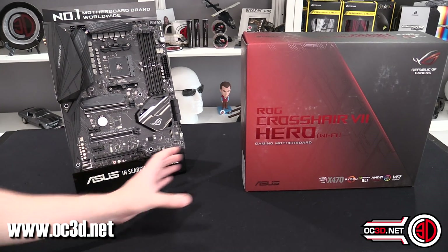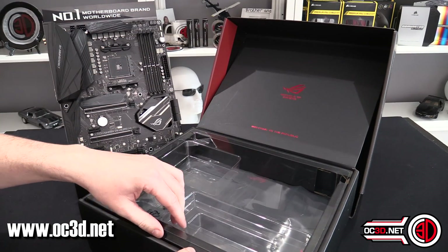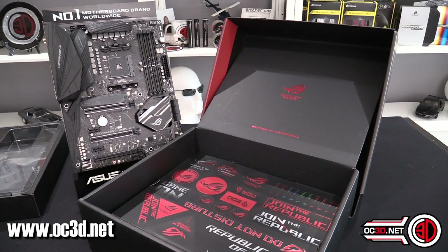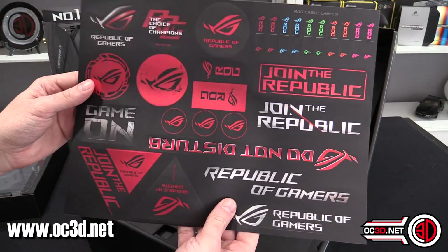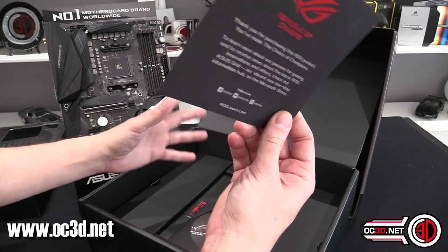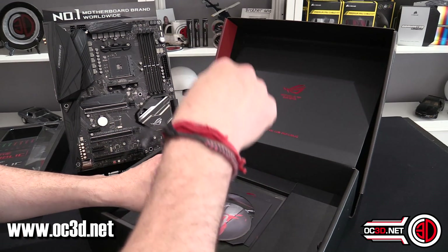We're going to have a quick look inside the box. It's a Crosshair board, so it's a ROG board — it's got a more premium edge to it. The Crosshair is about the same sort of price as the MSI M7, but you do get a lot more going on in the box. You get a really nice sticker pack, an introduction to ROG, a driver CD — I still think we should be getting these on USB — a coaster, and then your manual.